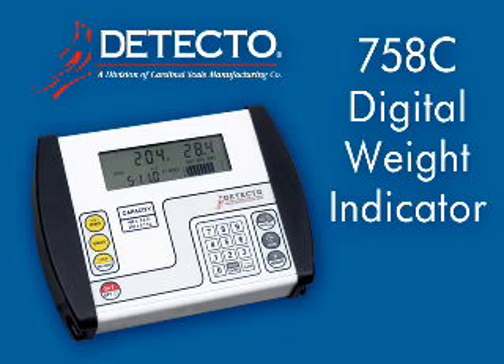This video will explain these functions and show you why the 758C indicator is the perfect choice for scales in hospitals, doctor's offices, weight loss clinics, long-term care facilities, or anywhere accurate weight is required. One of the great features of the 758C is that with all of the incredibly diverse functions it is capable of performing, it can also be used very easily for basic weighing without any learning curve.